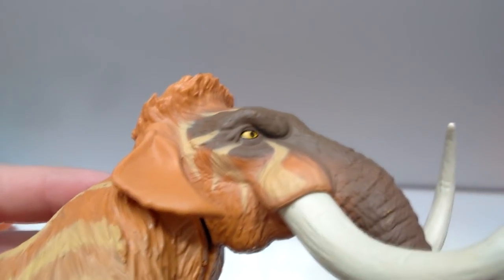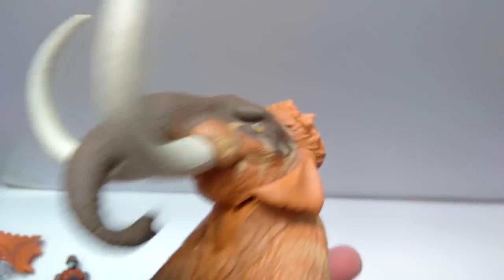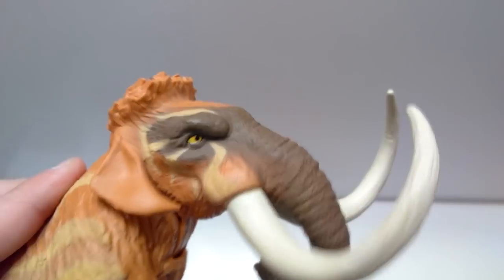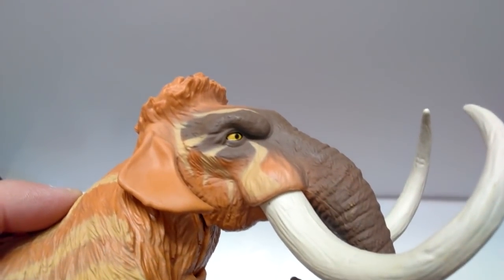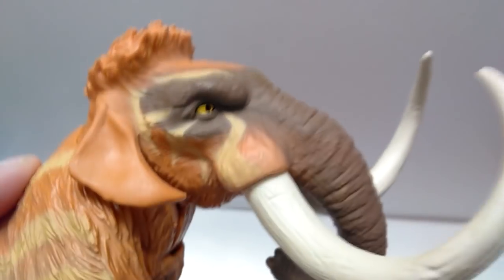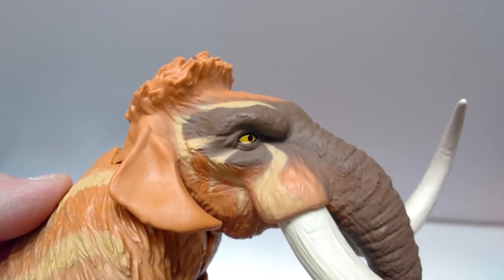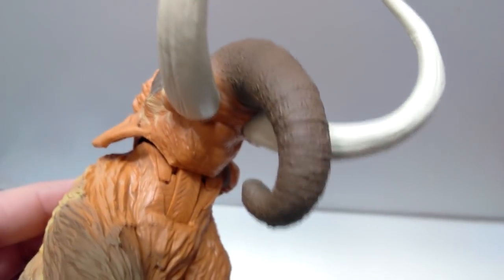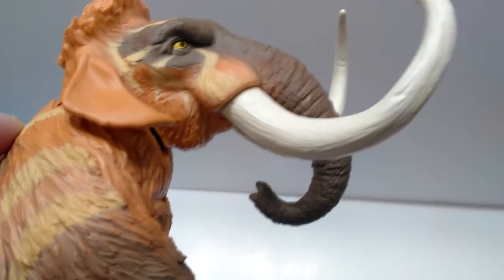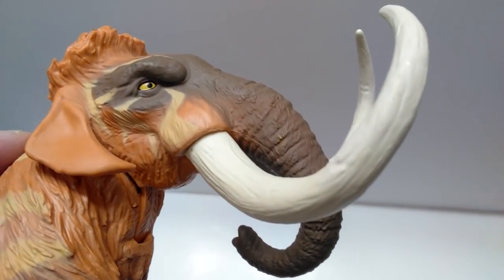Starting up here at the head sculpt, you can see the eye is absolutely beautifully painted, as you consistently get when it comes to these Lanard Toys figures. No sloppiness at all, so as always, Mattel, please take note on how you paint the eyes of your figures because Lanard Toys has got it down. You can see that there is some significant paint applied to the face. You've got this brownish coloration that runs down the entire trunk, and the trunk actually sports some beautiful detailing with lots of little creases in the skin — exactly what you would expect to see on a Mammoth.